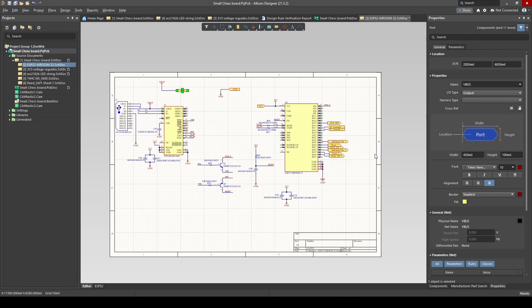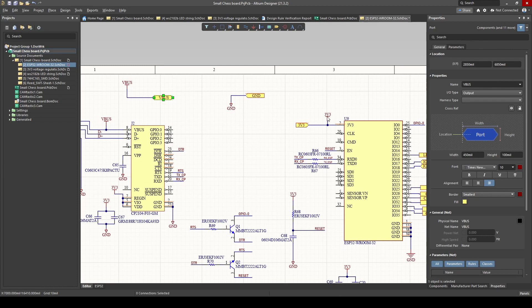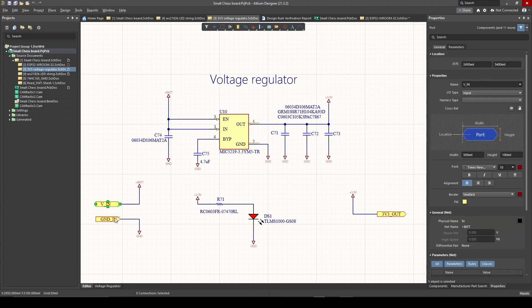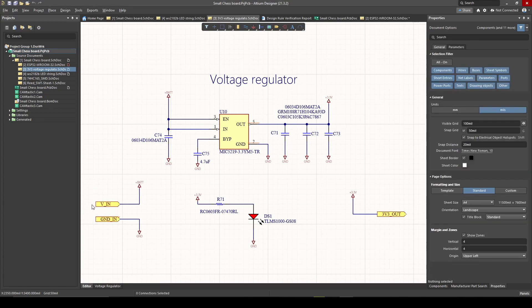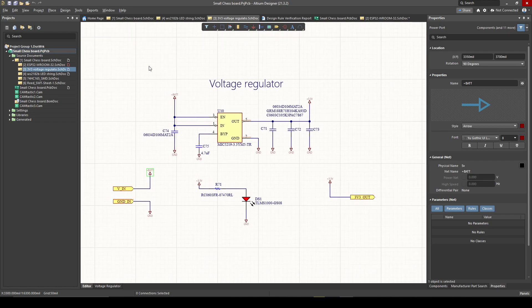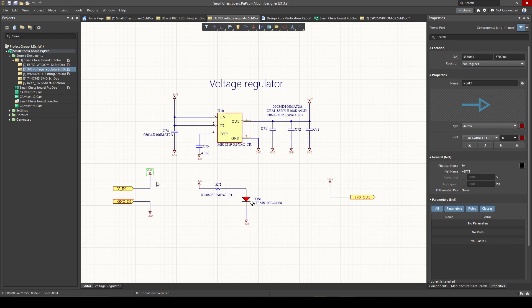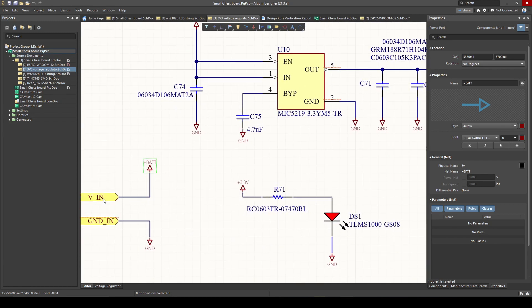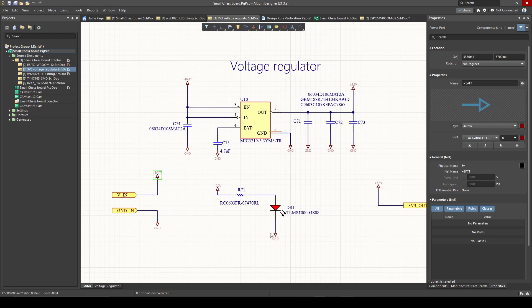Now let's look at the 3.3V voltage regulator, because this 3.3 volts needs to come from somewhere. As I said earlier, these are ports — basically telling us we've got a voltage coming from the outside world that will give power to my battery signal. I call it 'bat' because I use this voltage regulator quite often and I've created a sheet that I can reuse. Normally I use a battery, but in this chessboard I did not. The 5 volts comes from the USB.